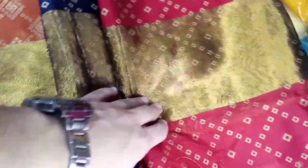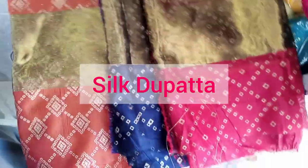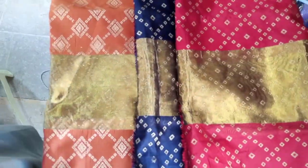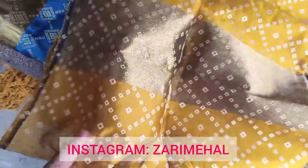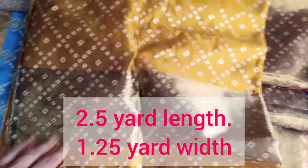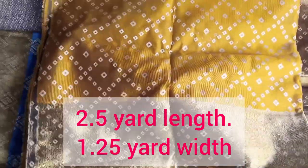It is a white color. It is a blue color. It is a mustard color. It is a white color, a black color, and a blue color.